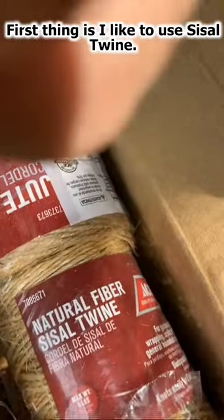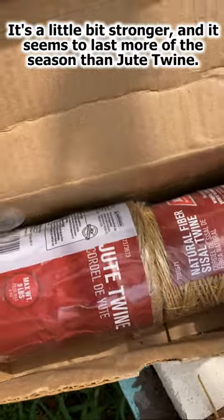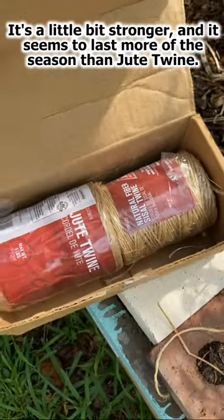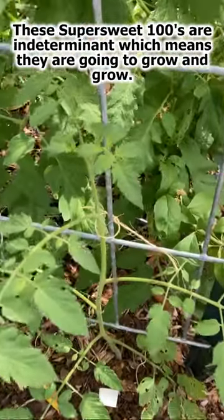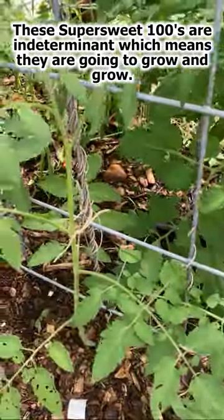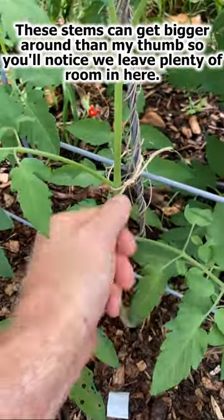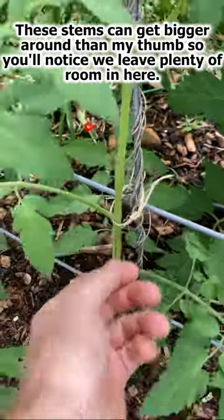Just a few minor hints. First thing is I like to use sisal twine. It's a little bit stronger, and it seems to last more of the season than jute twine for tying things up. Again, these Super Sweet 100s are indeterminate, which means they're going to grow and grow and grow. These stems can get bigger around than my thumb, so you'll notice we leave plenty of room under here.